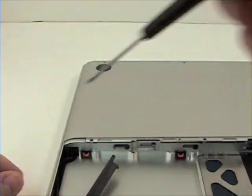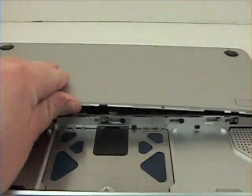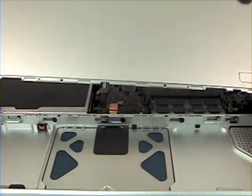You can see the bottom of the Mac. Now remove the three Phillips head screws from the bottom of the Mac. Now lift up and out to remove the bottom pan.